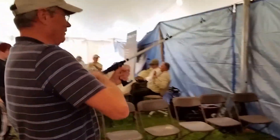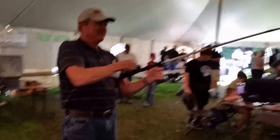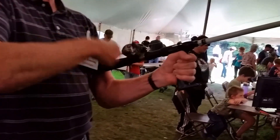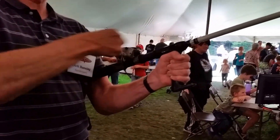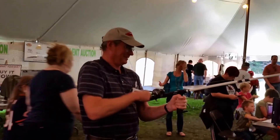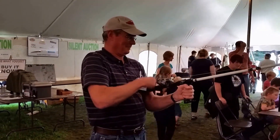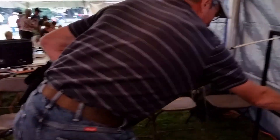I'm going to get him in the net. It's over. I got him in the net. Oh, you got him in the net! Perfect.